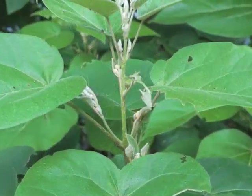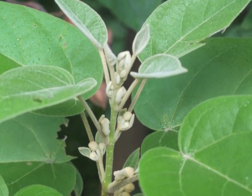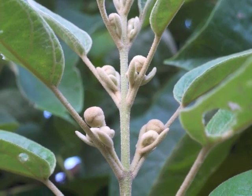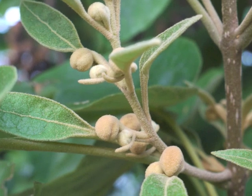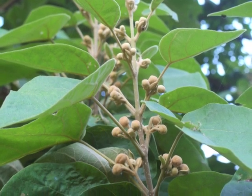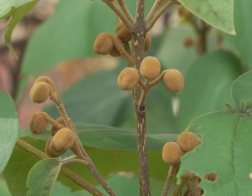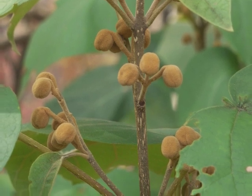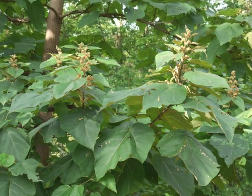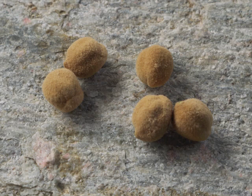In midsummer, princess tree begins growing its inflorescences for next year, even while new leaves grow at the tip of the branch. Each creamy inflorescence arises from a leaf node; as the weeks go by, the tan inflorescence matures with separate flower buds. The flower buds become light brown — each fuzzy, tomentose flower bud grows at the end of a pedestal. In late summer the inflorescences rise above the large leaves.